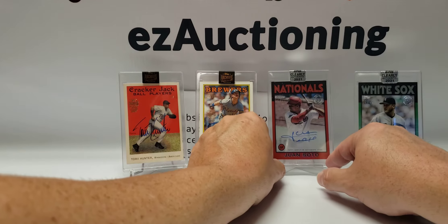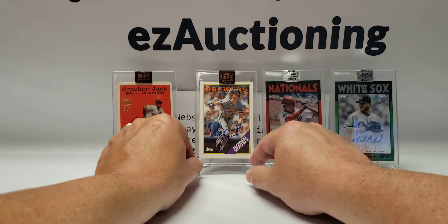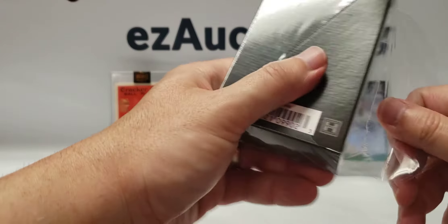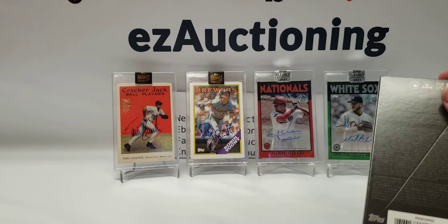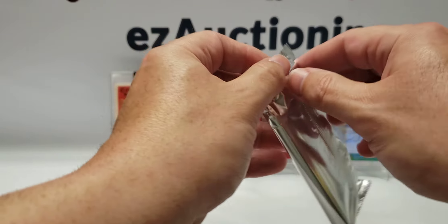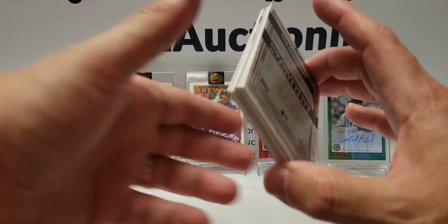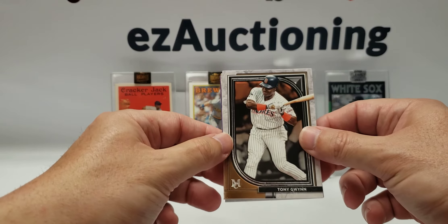Last but not least is our one little mini box of 2021 Museum Collection. Hopefully I get a decent rookie out of this too — that'd be cool. I actually paid the most for this one. There should be three cards inside: one regular base, a parallel, and then the hit in between. It looks skinny, so hopefully that's a good sign. First up we have Tony Gwynn up front.